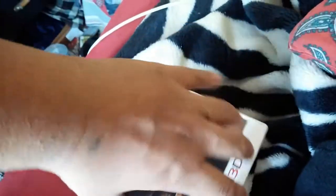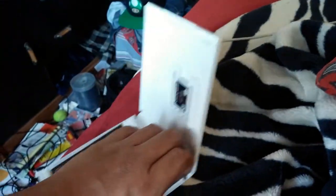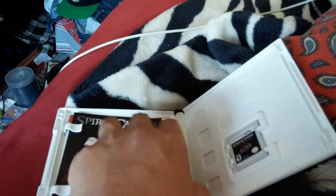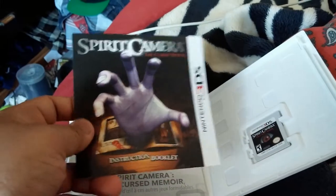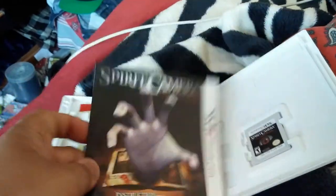Anyways, let's check this game out. It seems pretty interesting for my kind of taste because I did get into scary games — like Ju-On: The Grudge, The Haunting: The House One and Two, Hotel 66. I did all that on my previous channel, but I'm going to put those in my new channel.